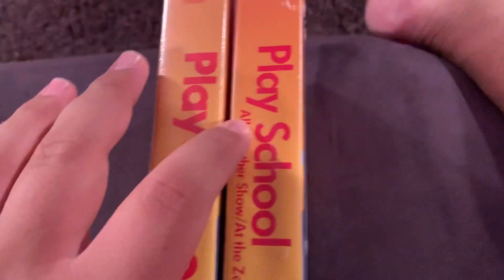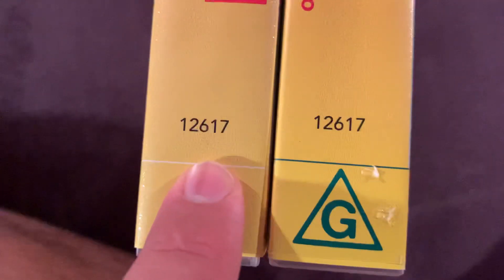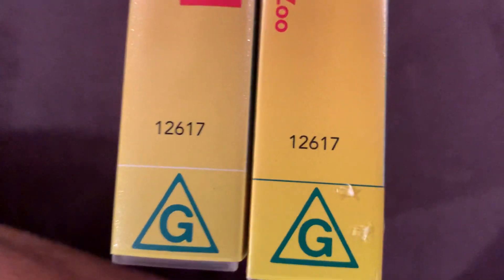So let's have a look at the spine. This is the thin PlaySchool logo, which has All Together Show and At the Zoo, which is slash. That's the complete difference. The number looks the same. This one has a white line, this one has a green line, and the G logo looks the same.